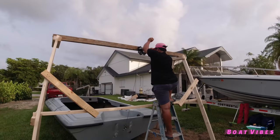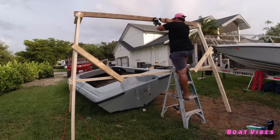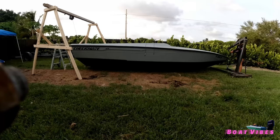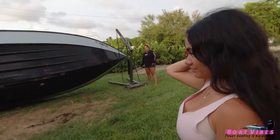Hey guys, round two — let's see if it works. It's coming up. What do you think about the boat being turned around? Almost there, but I need you to record.